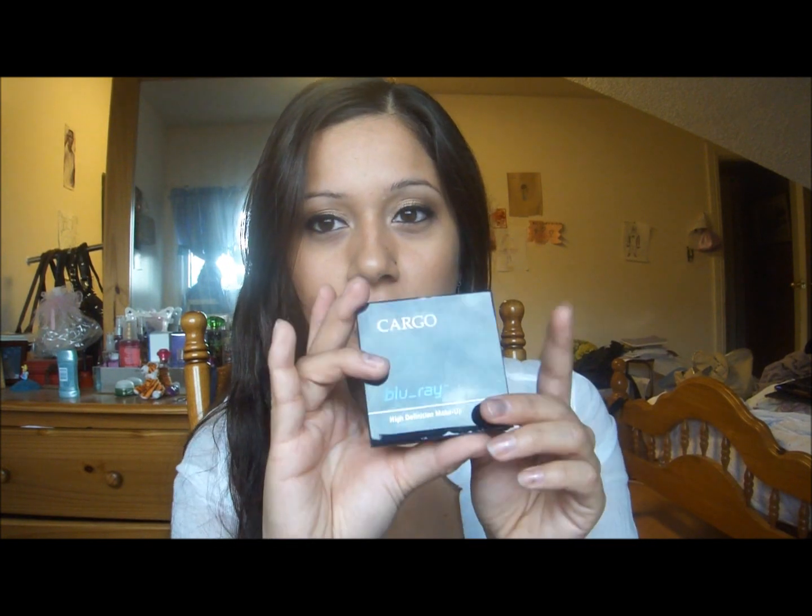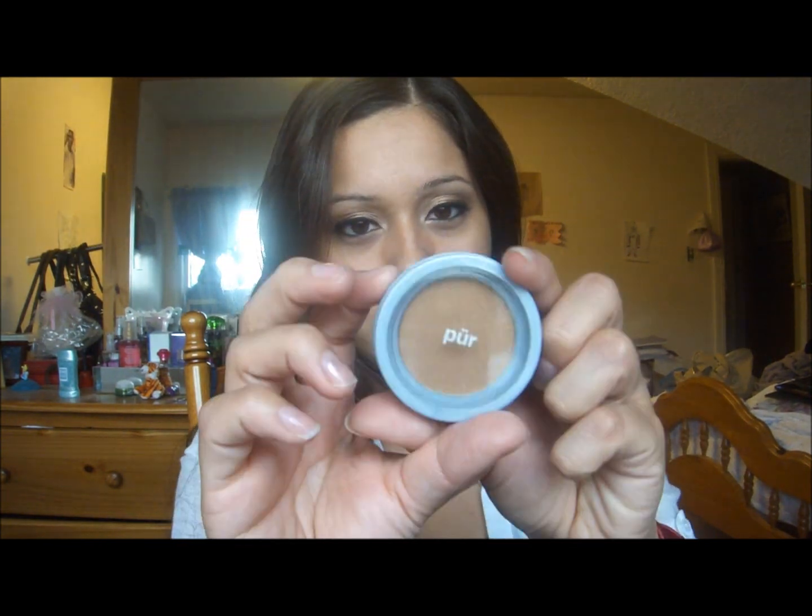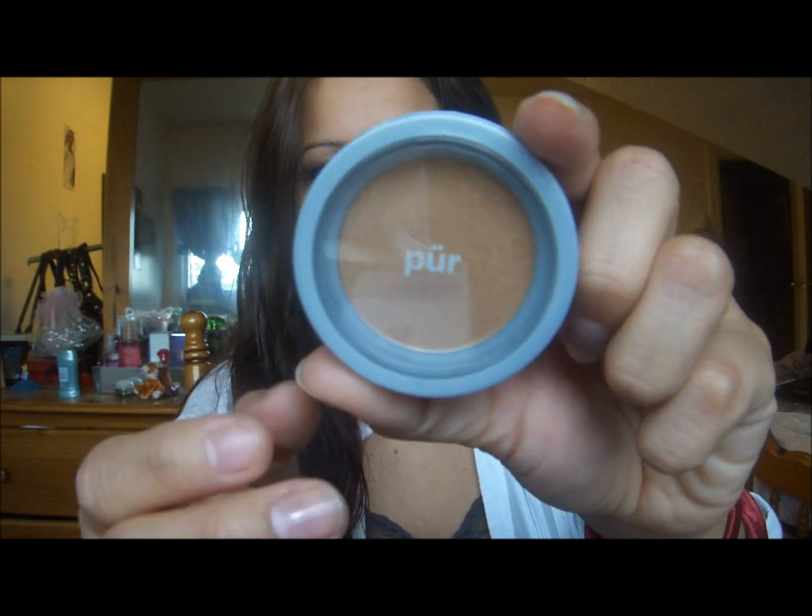Hi guys, I'm done with the makeup tutorial and I just went to finish off the rest of my makeup. For my face, I used Laura Mercier's Tinted Moisturizer in Sand, and to set that I used my Cargo Blu-ray with a powder brush. For my cheeks, I used some of my Mineral Glow from Pure Minerals.